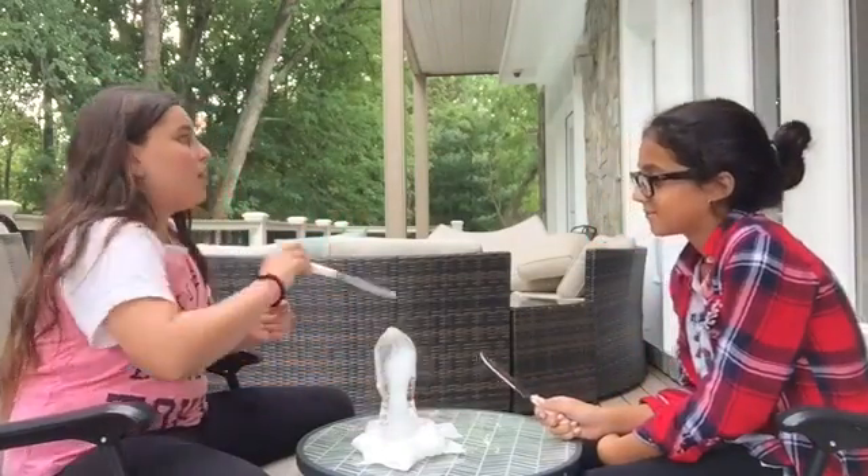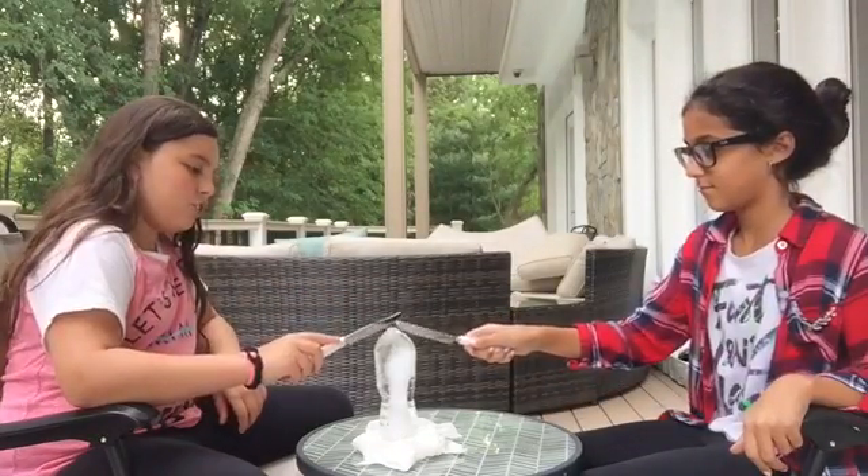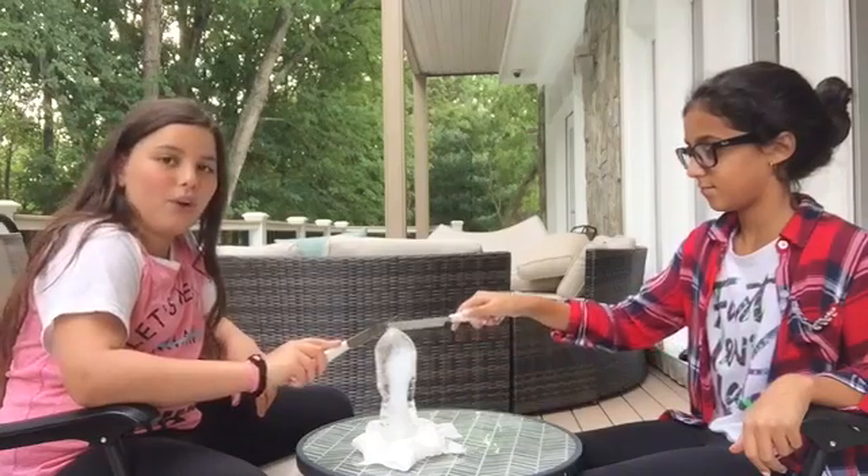So now we're going to attempt to carve something out of this. I think we should just start because it's going to melt.